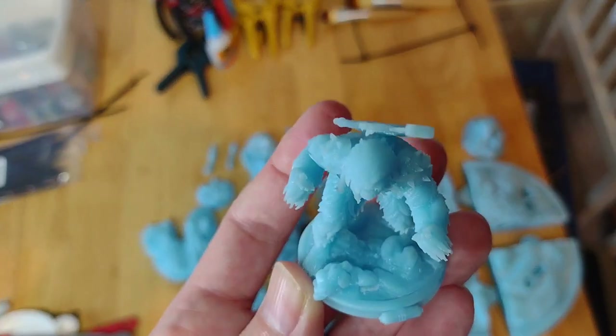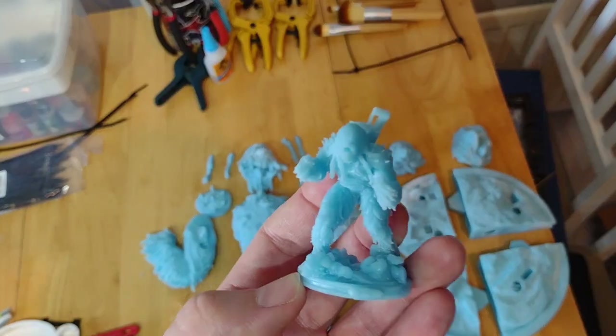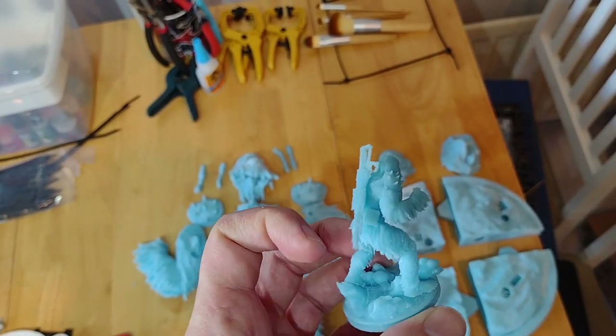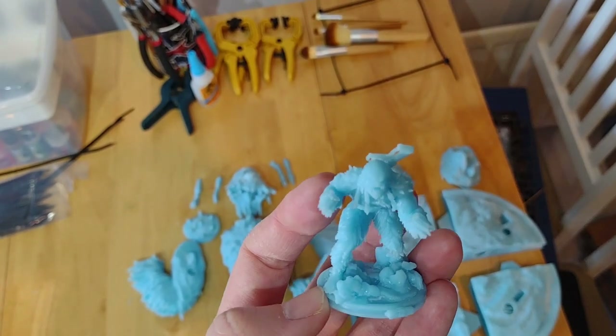It's a brilliant, fantastic pose. He's looking nice and mean and angry. It should be a fantastic model once it's all put together.